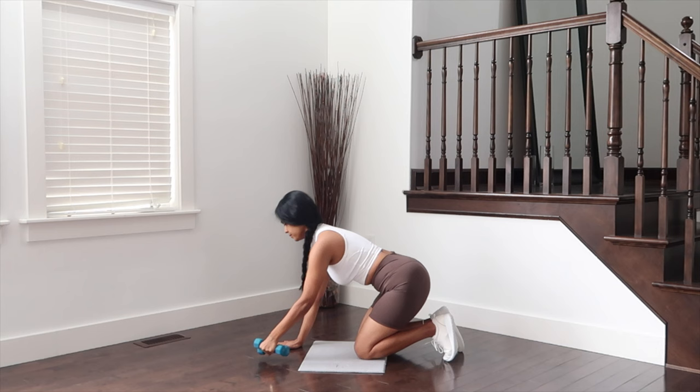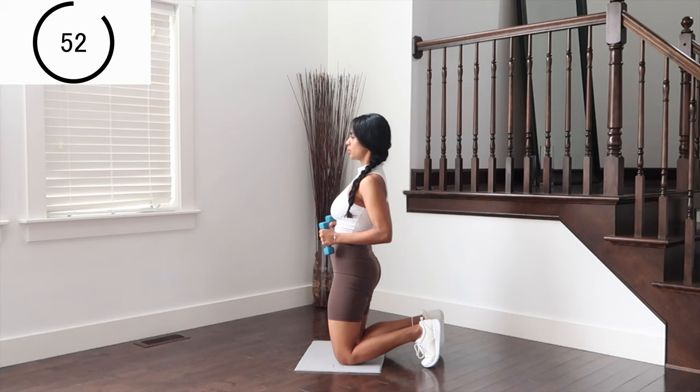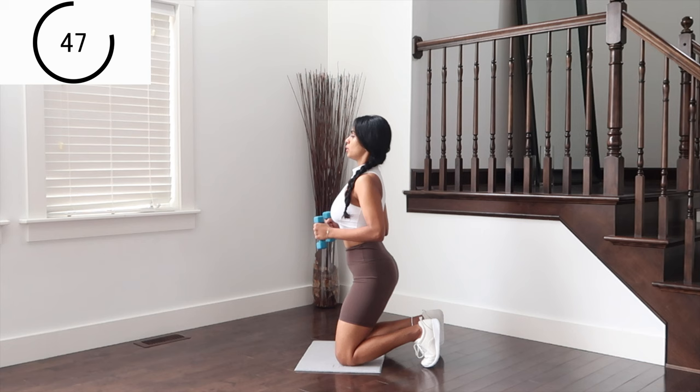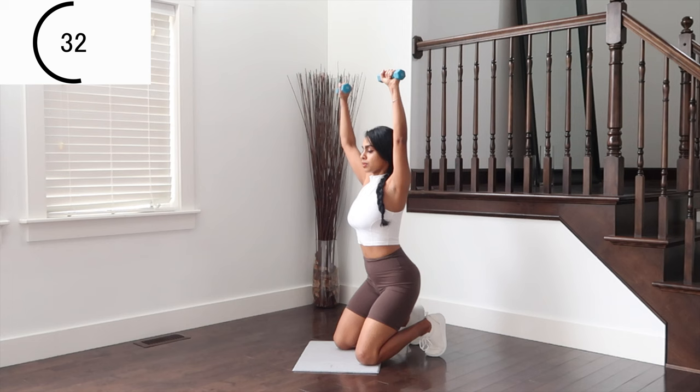Getting into kneeling this time — kneeling squats. Dropping glutes down to legs and up. Let's work the arms — shoulder presses up and down. Beautiful compounding work: core, legs, arms, shoulders.